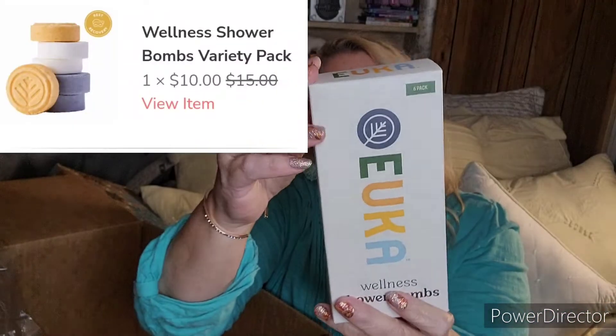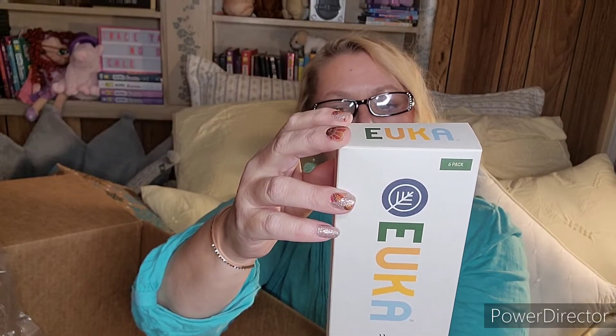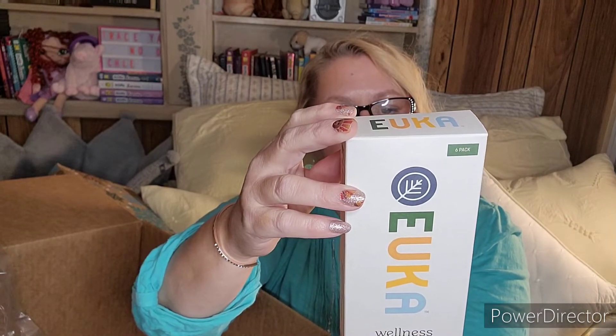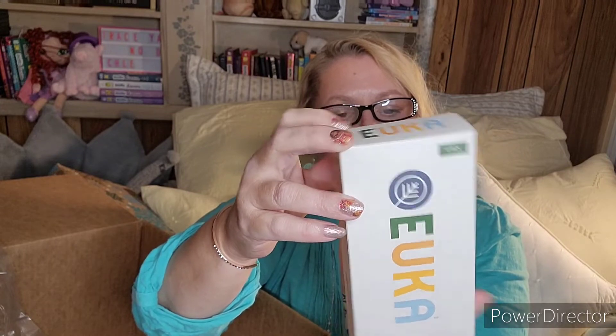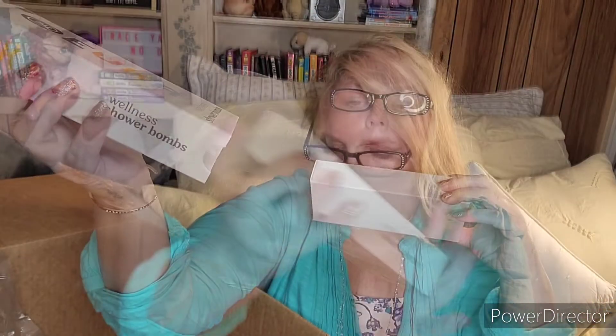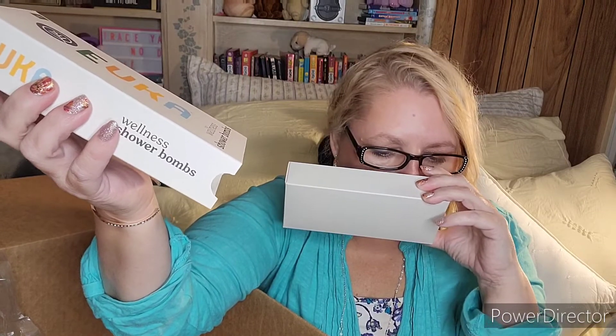I got some Yuko Wellness shower bombs in Happy, Detox, and Calm. Happy is geranium synergy, Detox has mint exhilaration, and Calm has deep lavender and eucalyptus. These are shower steamers — you just put them in the shower while you're showering and the scents release. They all smell really nice, and the geranium one isn't as flowery as I feared.